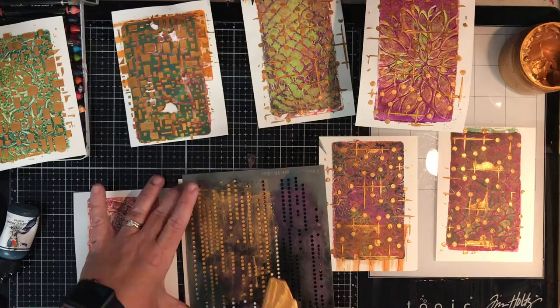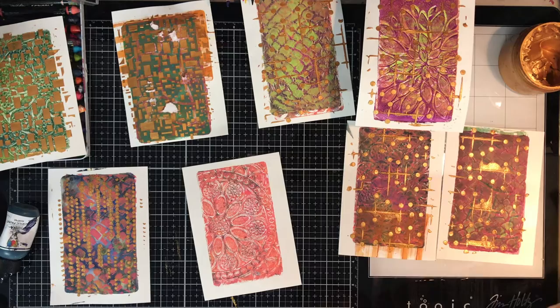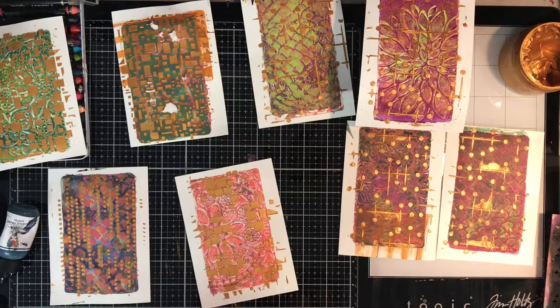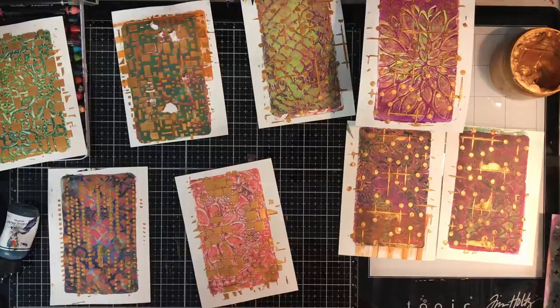Just trying a few different stencils — you can see they're more geometric patterns over the top rather than floral or designed patterns. That's another thing when you're doing your gel printing: have your stencils organized. I was actually organized this time and pulled out a whole heap that I thought I might like to use. In the past I've been in the middle of printing and then had to go search for my stencils, so having those pulled out really helps.